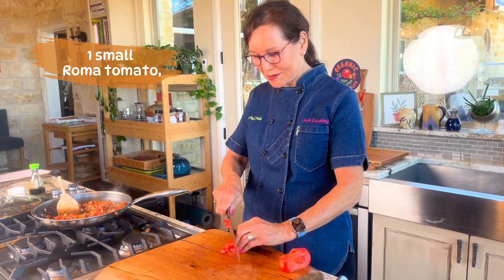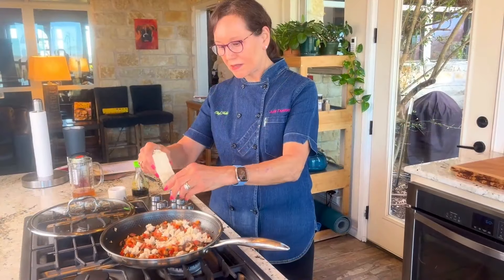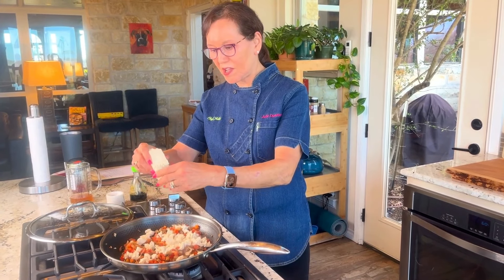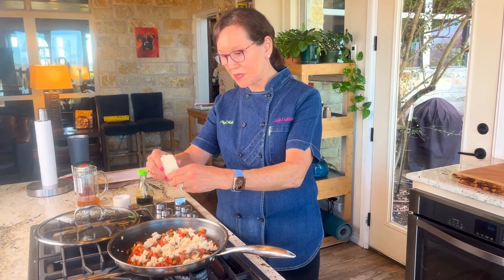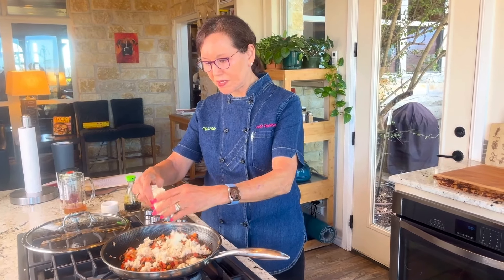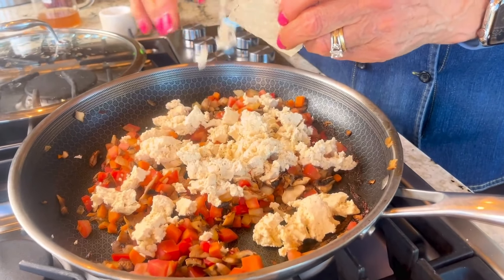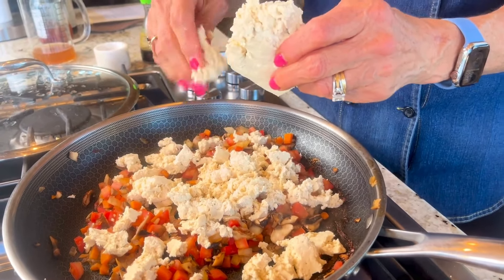I've added a roma tomato, just chopping up the last of it to the other vegetables. Once the vegetables have softened after five minutes of them being covered, then I'm going to add the tofu — just crumble it up into little half-inch size pieces. Then I'll add all the seasonings and our tofu scramble will be ready.